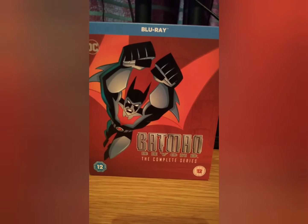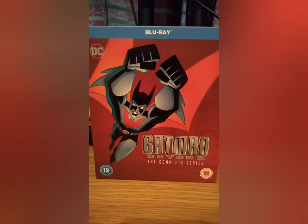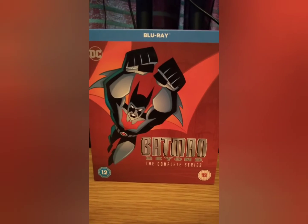Batman Beyond — the complete series! Absolutely buzzing about this. I love this. I've got the Justice League, The Batman Animated on Blu-ray, and I've got Superman.